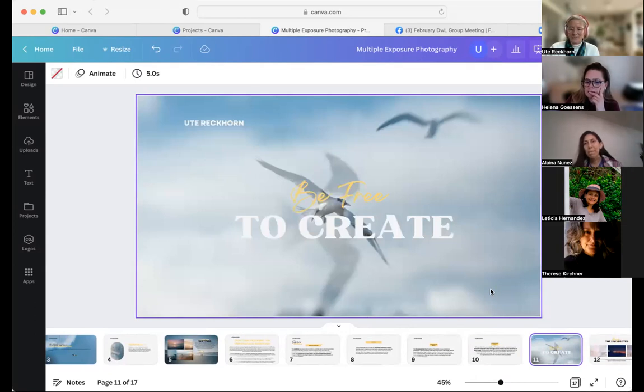What I love about multiple exposures is the freedom to create. This is why I picked it as a topic, because I was really blown away by the results of our slow shutter January topic — there was so much beauty, so many amazing images. I'm grateful for this group and the inspiration. I see multiple exposure as an extension to slow shutter photography. Everything you've learned and discovered last month, you can integrate into multiple exposure photography.